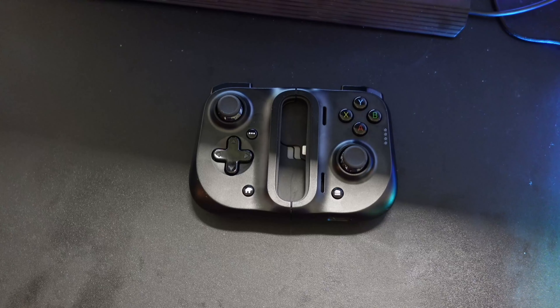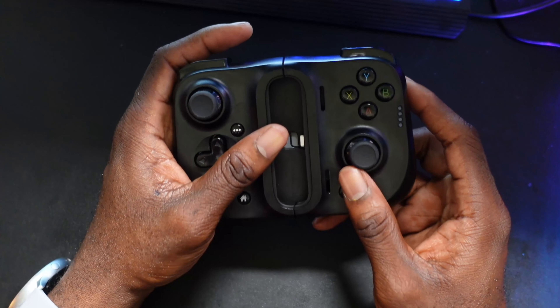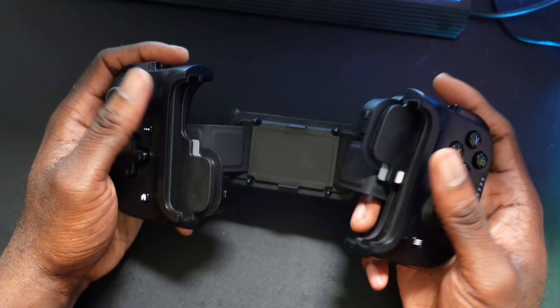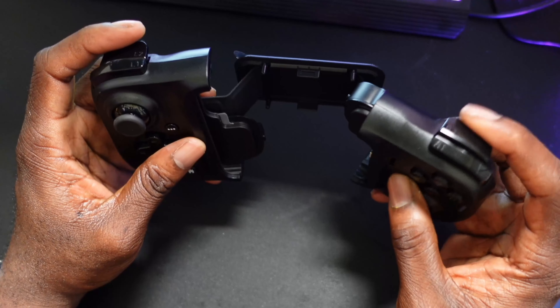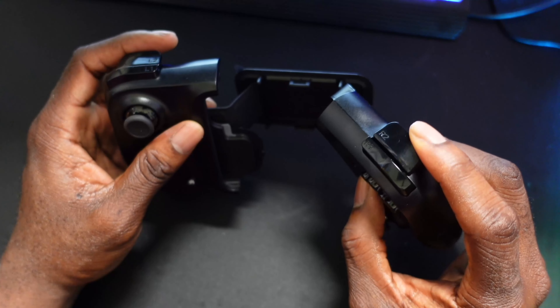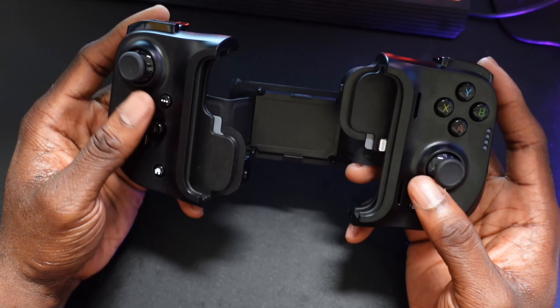My number two controller is the Razer Kishi. Before I tried the Backbone — which is my number one — this was my favorite controller. It's very well built, very premium, and you can literally slip it in your pocket. I love the triggers and everything about this controller. You just unsnap it, slide your phone in, and everything feels great. The triggers are pressure-sensitive, so in racing or first-person shooters you can feel the difference between a light and hard press.